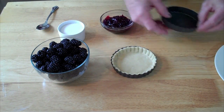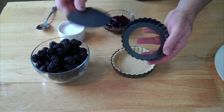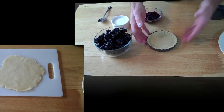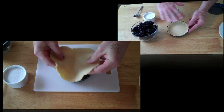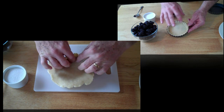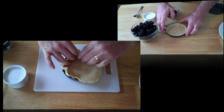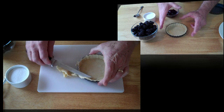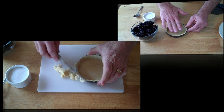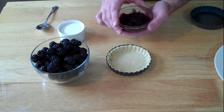This is a tart pan — it has a little bottom that gets removed. I've taken a pie crust, just a simple pie crust recipe, and as I did the flour, I zested a little bit of lemon into the flour and mixed that in, so this pie shell has a little bit of lemon zest in it. If you use a store-bought pie shell, you can just do a little lemon zest right on top before you put the next ingredients in.